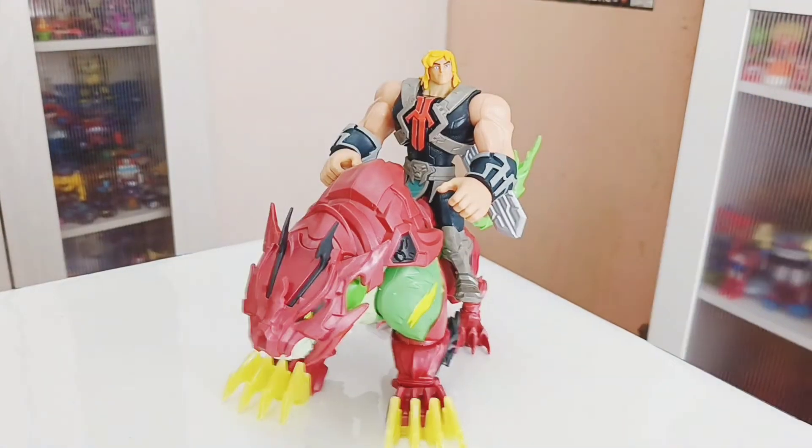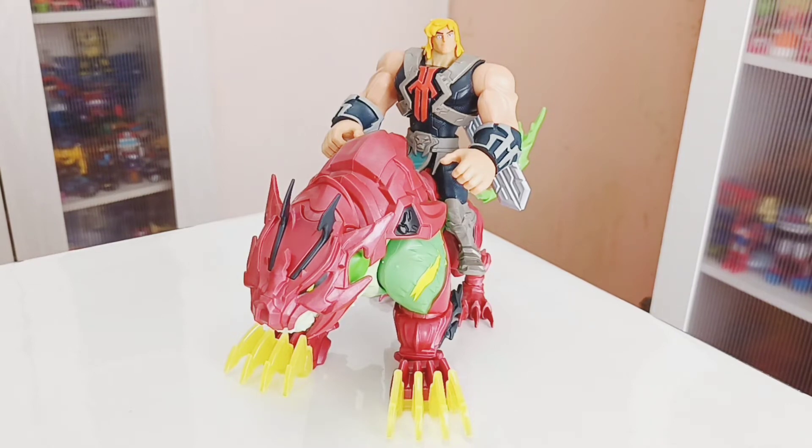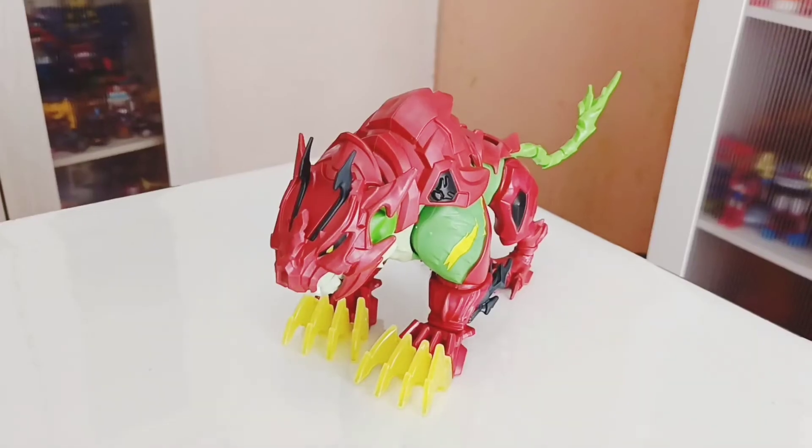This has been the review of the Netflix Battlecat from the animated series. I would recommend getting him — he's available at Twice a Rest right now.